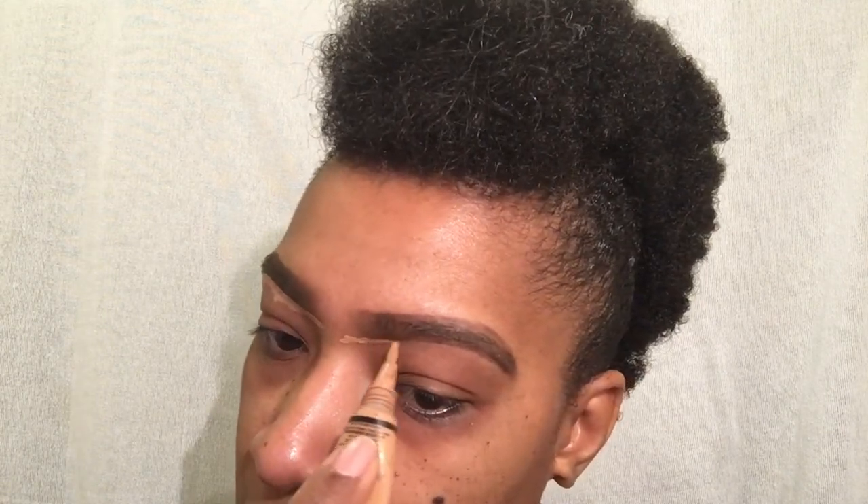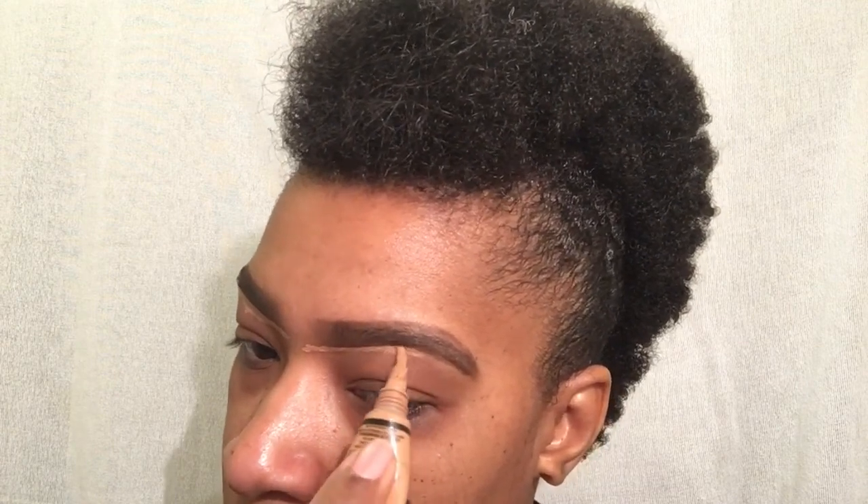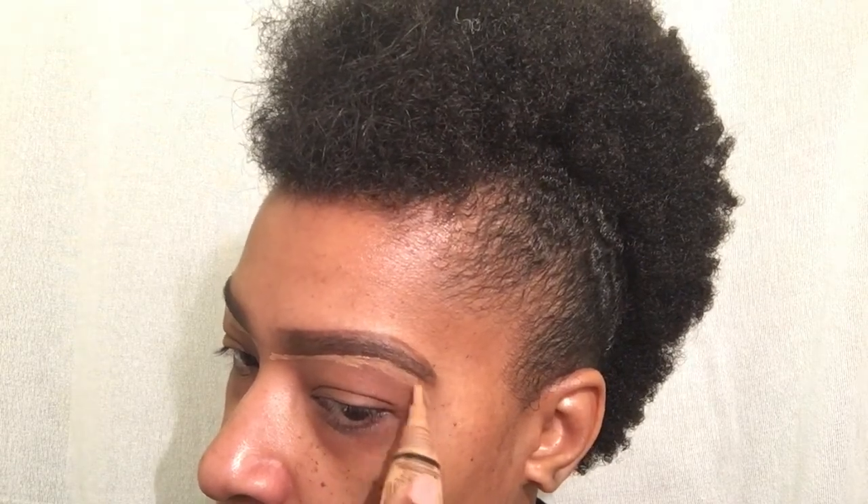A lot of people may wonder why you put concealer on your nose in between your eyes when you're not arching or shaping up a unibrow. For me, it makes me feel like it's even across the board.